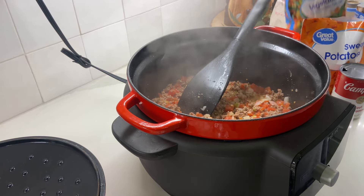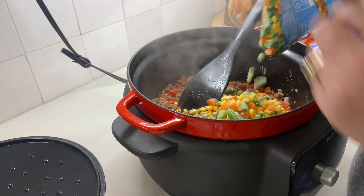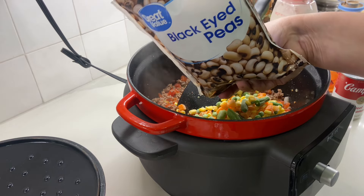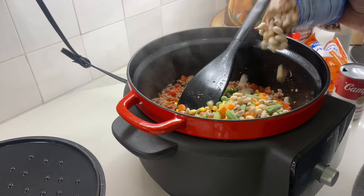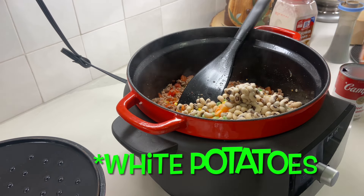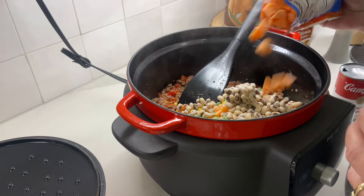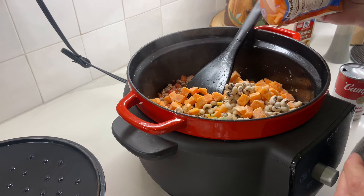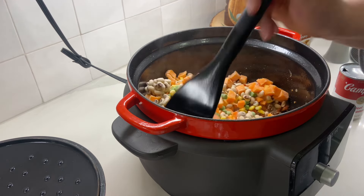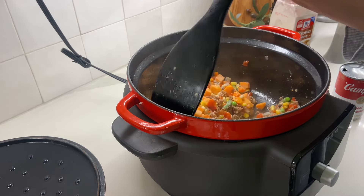Now I'm going to add my bag of frozen mixed veggies. I probably won't add everything just because it's just me and my husband, so this is going to be a small pot. I have some black eyed peas — I love black eyed peas, so I always put them in my vegetable soup. And normally I use carrots, but since I'm trying to eat better, I'm using sweet potatoes, which my husband will love because he loves sweet potatoes.